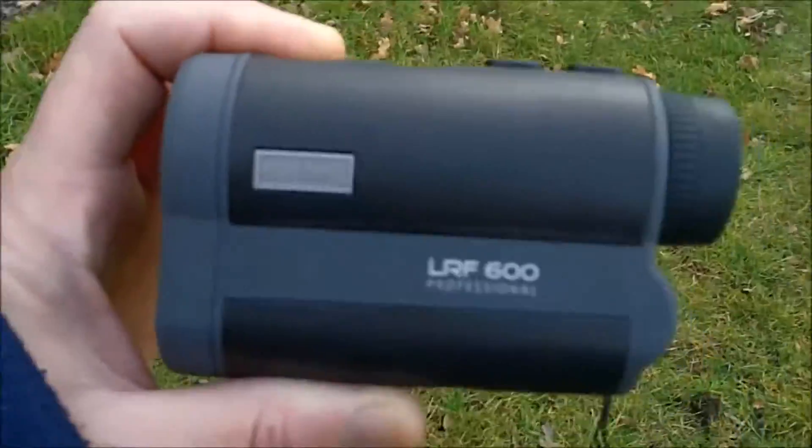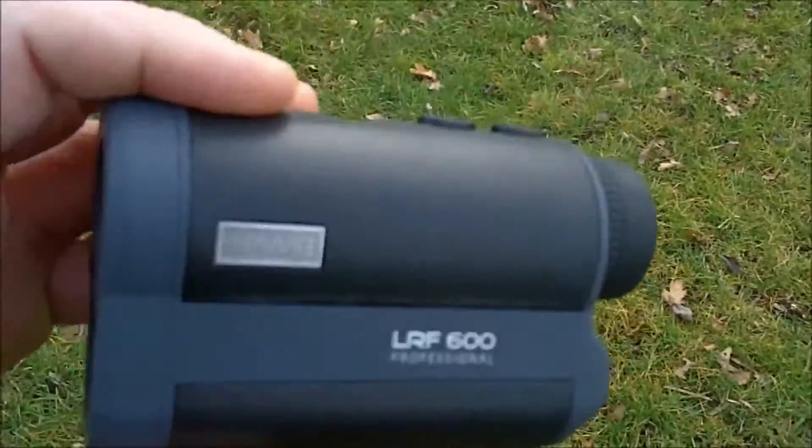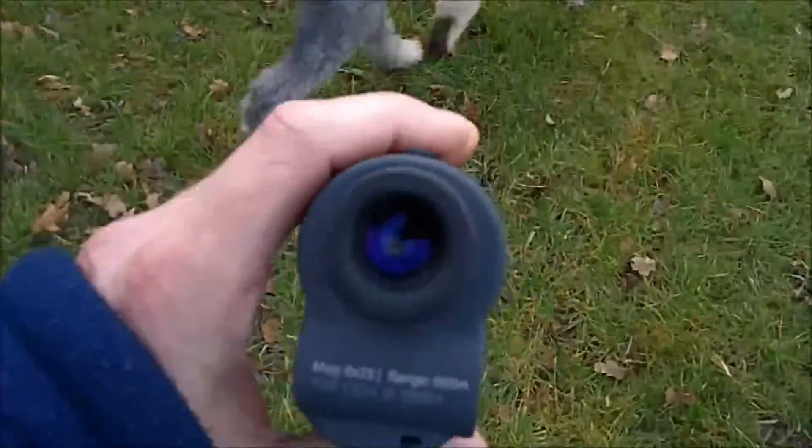So I went for this one. It's an awesome piece of kit - something you do need if you're shooting, trying to learn distances, setting up your rifle so you know where your mil dots are going. It does make a hell of a difference.